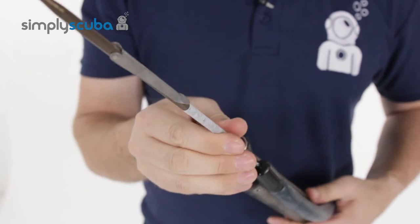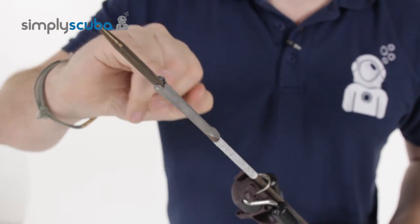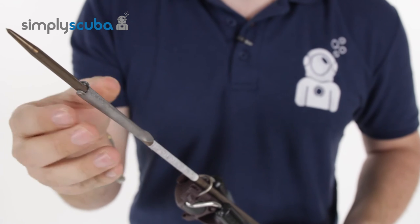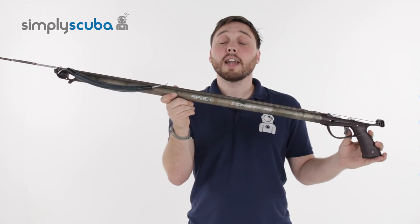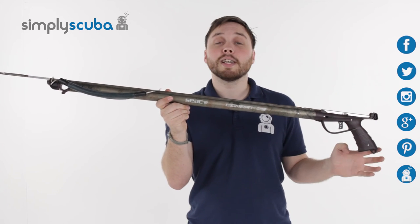The standard shaft you get with this is a Tahitian shaft — single point, very strong, very accurate — and you have a superior flopper that just sits there. And that's the SEAC T-Combat spear gun. For the latest apnea, spearfishing and scuba news, click on our social links, and if you missed the latest Simply Scuba Live, click on the link at the bottom.